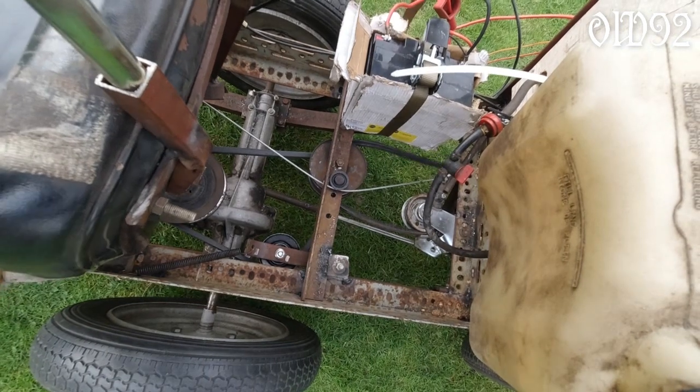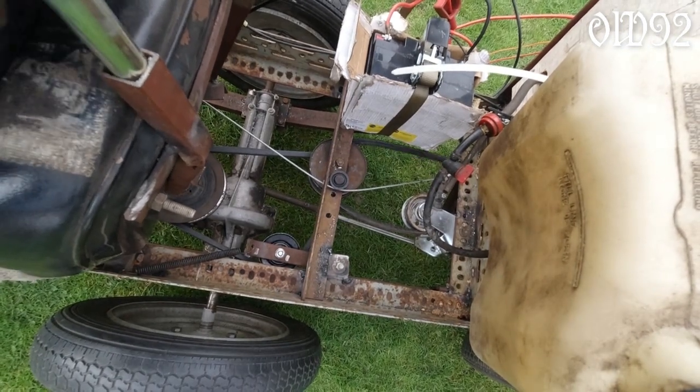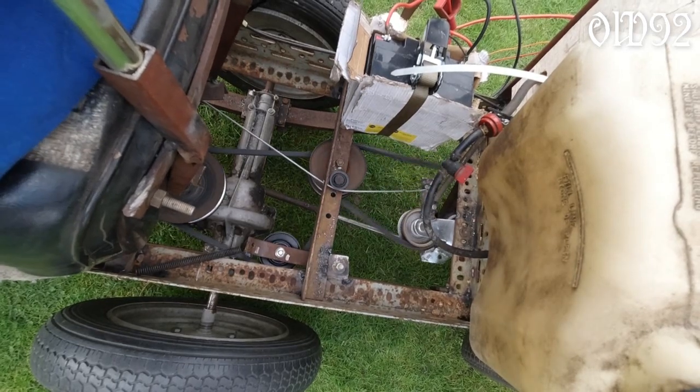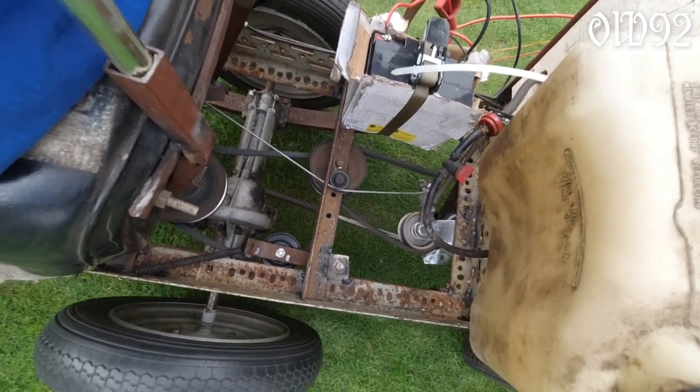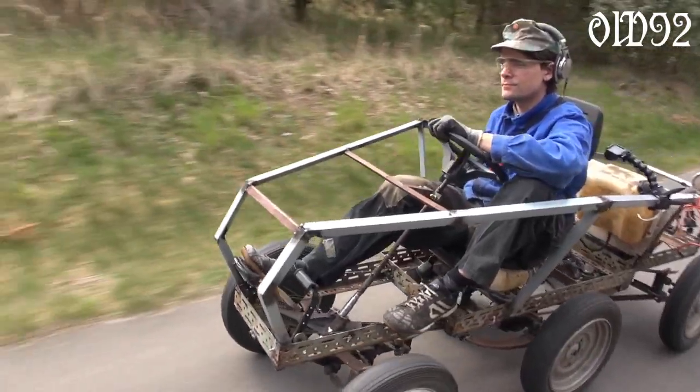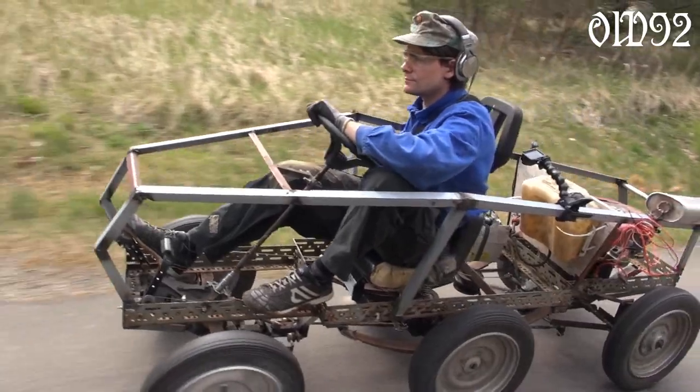I'm in neutral — wait a moment — here we go! Whoa, it actually moves! Full throttle, max speed. At least it's working at all; that's kind of impressive.